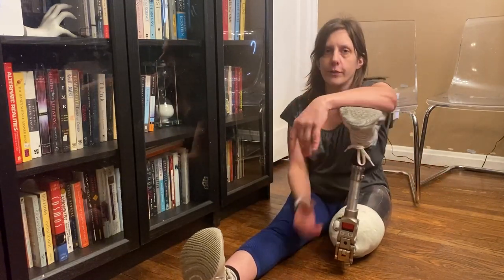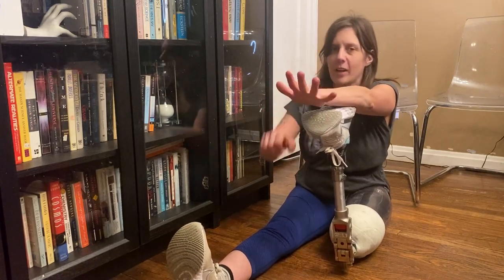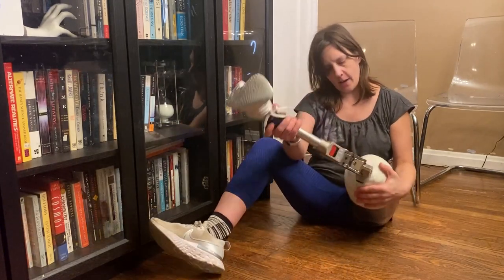And it's also useful for party tricks, because it looks really funny. I feel like one of the enjoyable things about being an AK amputee is doing silly party tricks. So yeah, that's how it works.